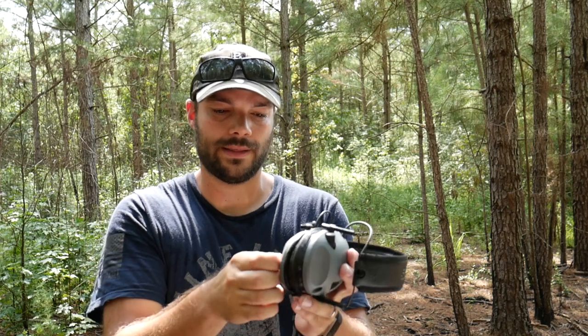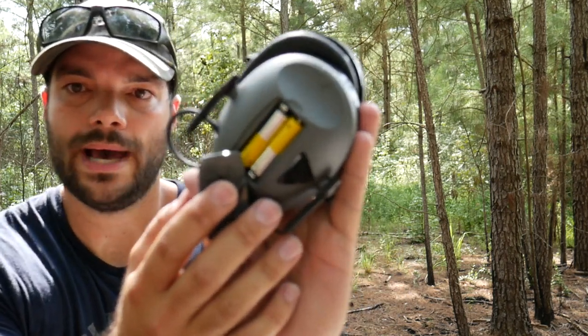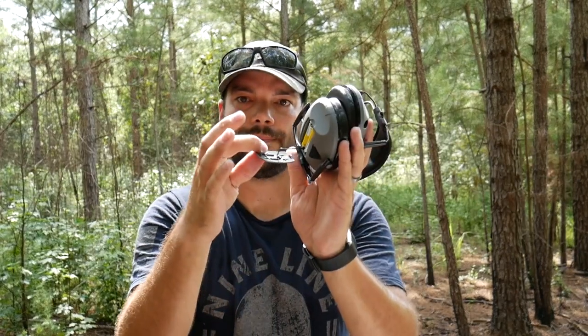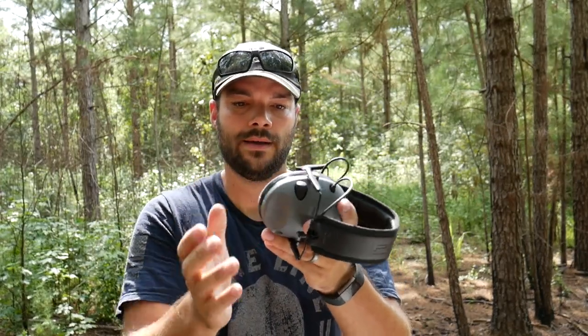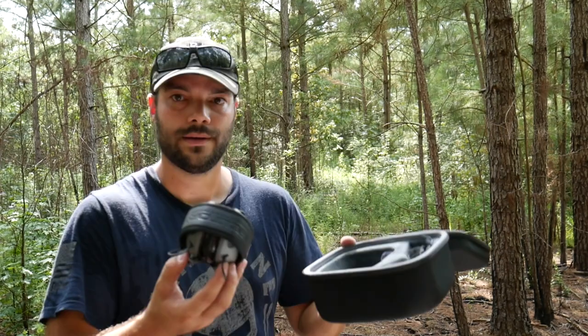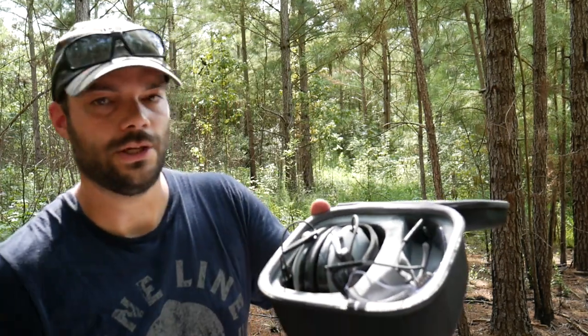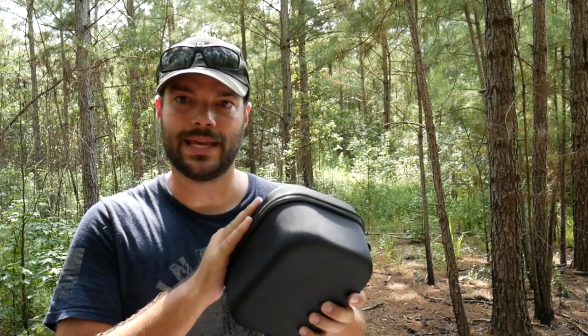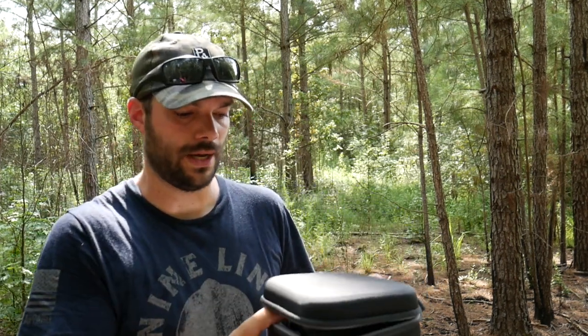What's cool about them is they run on just simple batteries. These particular ones run on two AAAs with a captive wire to hold the cover on. Because they fold up nicely, you can throw them in a case like this and seal them up. I'll put the link to the case and the headphones down in the description below on Amazon.